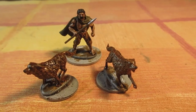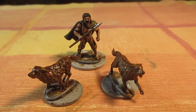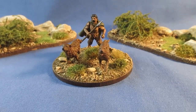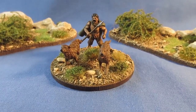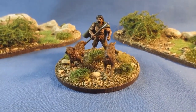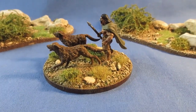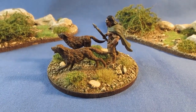A matte varnish and then get these based up. I'll come back for a final round-up when that's completed. And there we go, all completed. Second unit of Irish Wolfhounds with a handler. I've gone for red-brown hounds this time, just to be different.